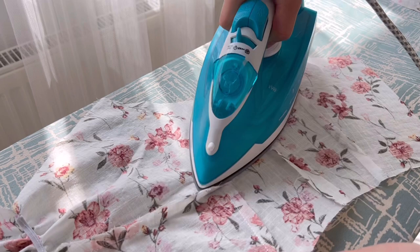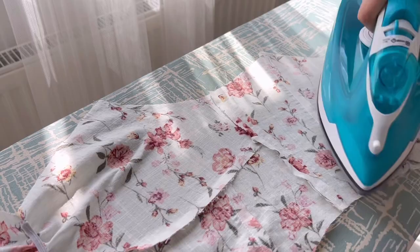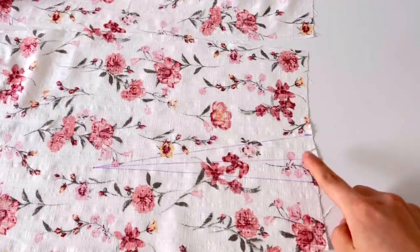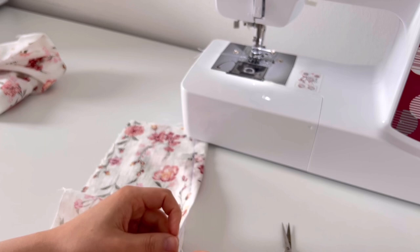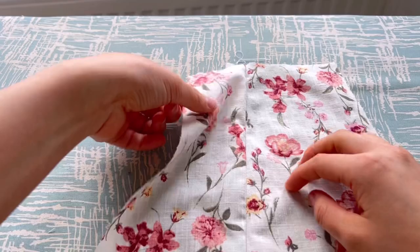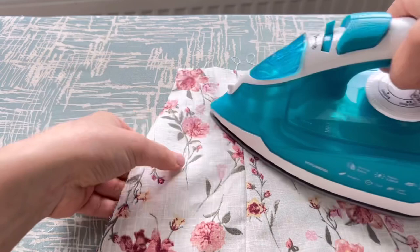Please iron the chest seam downwards. The dots on the back part are shown first.